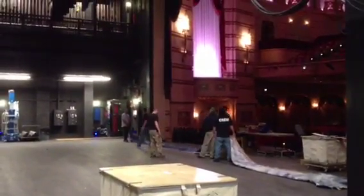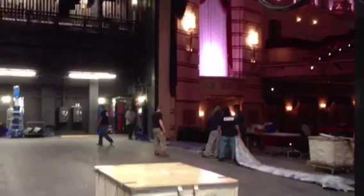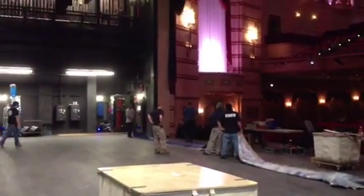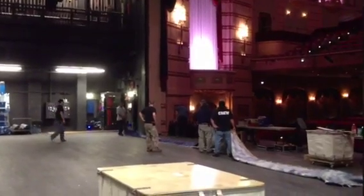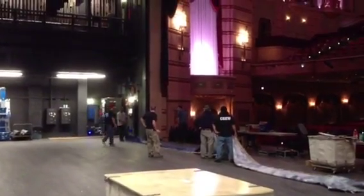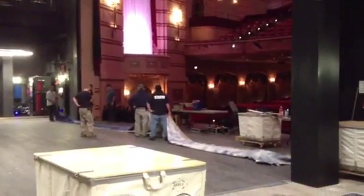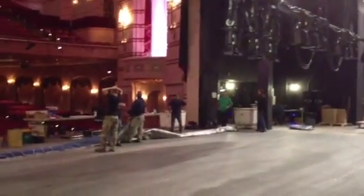It's Monday, November 26th, and the stagehands are busy doing what they call a load-in. We're going to have a performance of the Nutcracker by the Quad Cities Ballet this coming weekend, and so they're getting set up to do that. While they're busy with their load-in, I thought we would take a walk up the spiral staircase to the rigging platforms up above, where I can show you the winches and things like that.